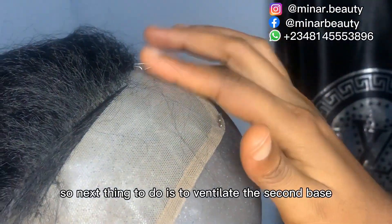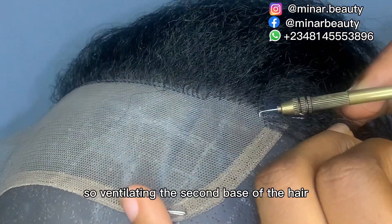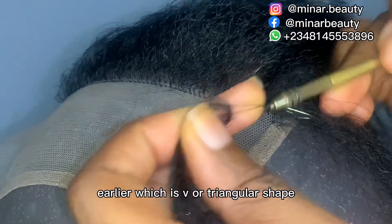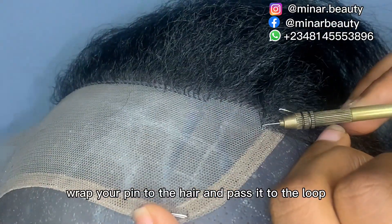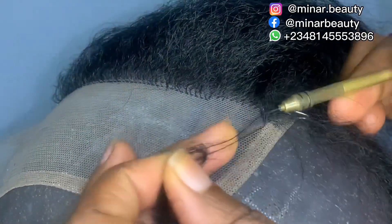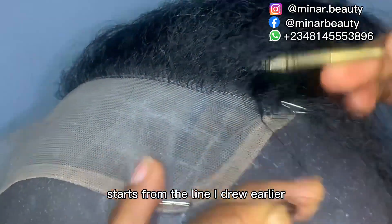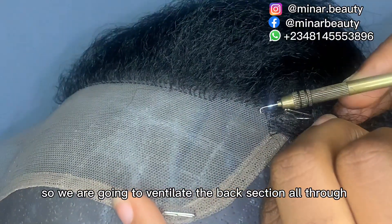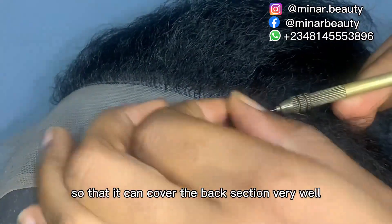Next is to ventilate the second base of the hair. We are going to follow the triangular-shaped line. Pass your pin through the net, bring out the hair, wrap your pin through the hair, and pass it to the loop. If you look closely, you'll notice the middle part starts from the line I drew earlier — the line that covers the base of the hair. We are going to ventilate the back section all the way through, not leaving any parts, so you can cover the back section very well.